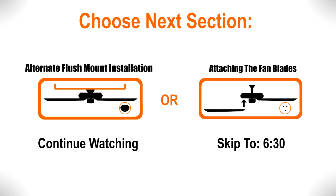Continue watching to learn how to mount the fan using the alternate flush mount installation, or skip ahead to the section for attaching the fan blades.